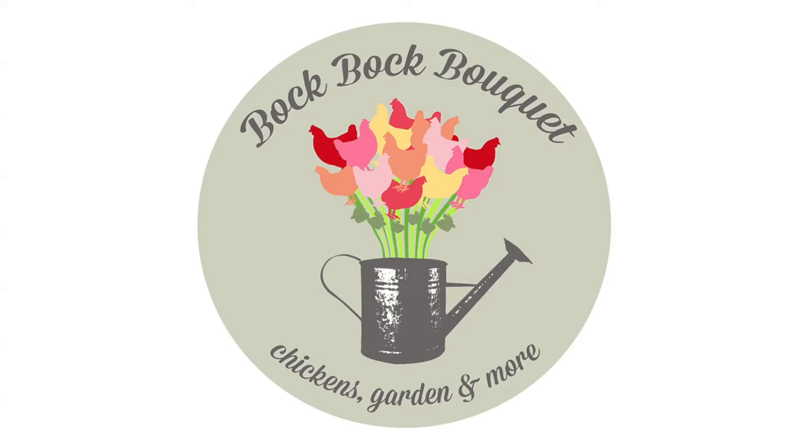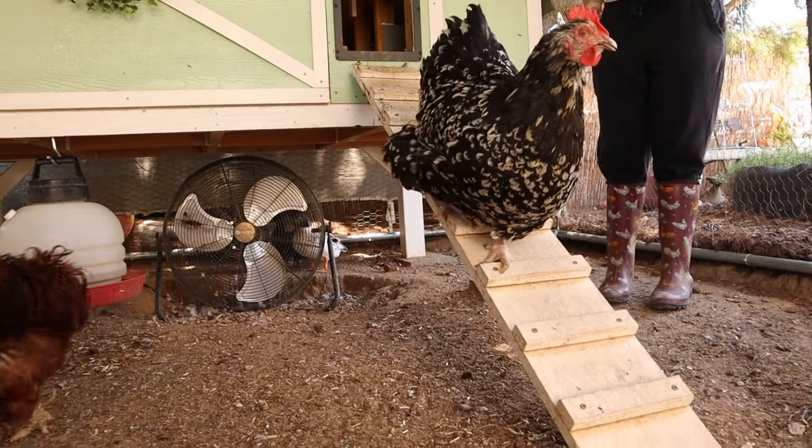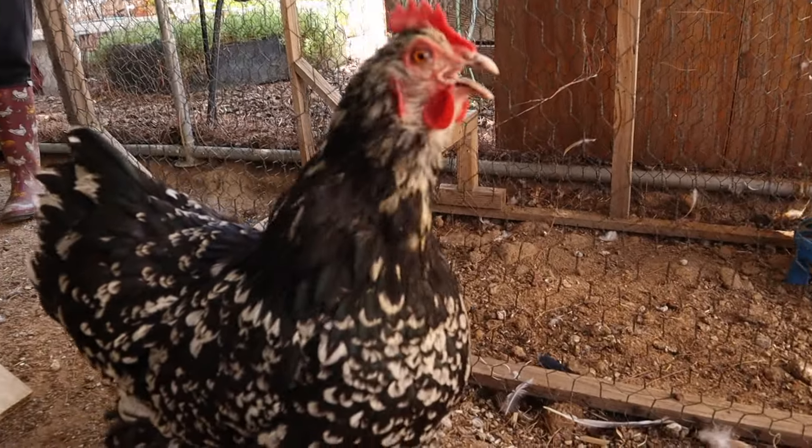Today we're going to talk about how to raise your baby chicks with a broody hen, not inside. If you've ever raised baby chicks before, you know it can be a little hands-on and cumbersome, but raising chicks with a broody hen is hands-down the easiest way to do it — they do all the work for you.